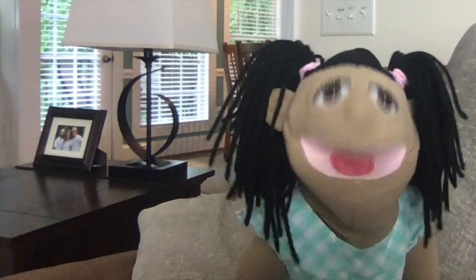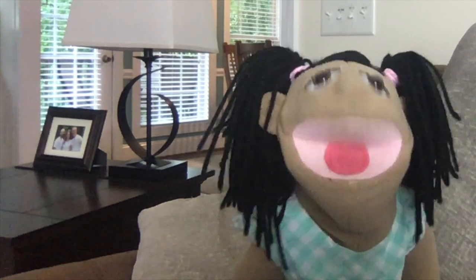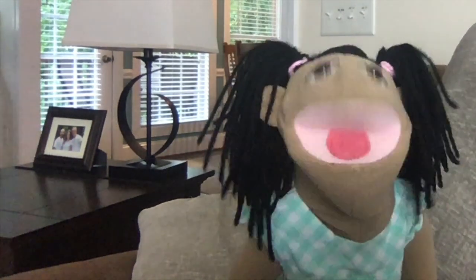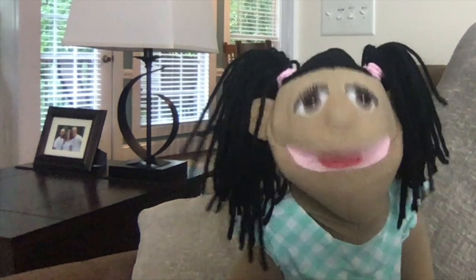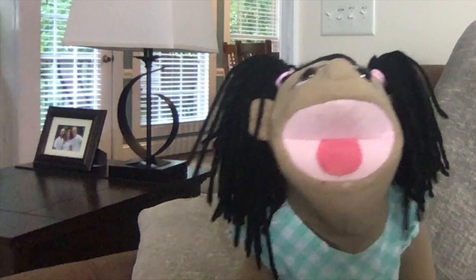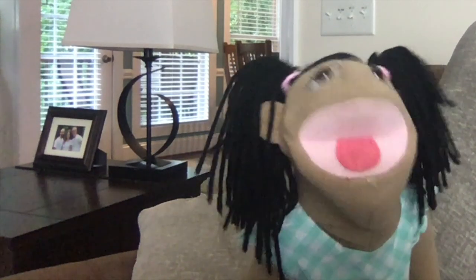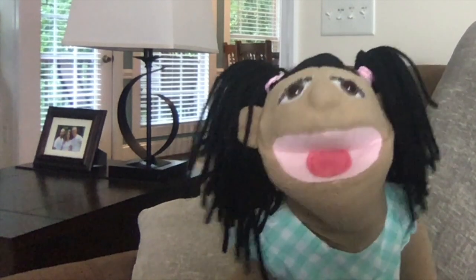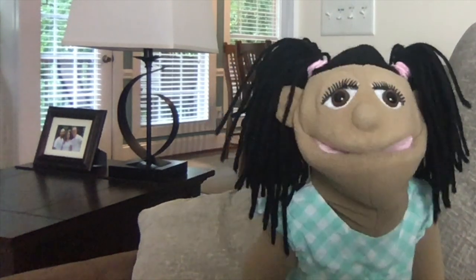Thank you for submitting your questions to us. Boys and girls, if you have any questions for us to answer, please make sure that you submit them to fetchthegoodness@gmail.com. Thank you so much for joining us this week. And we'll see you next time on Fetch the Goodness. We love you! Bye!